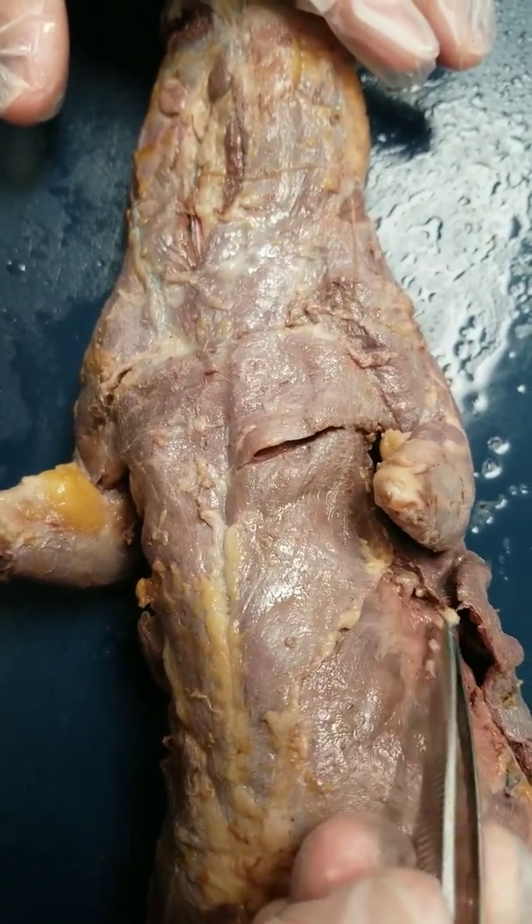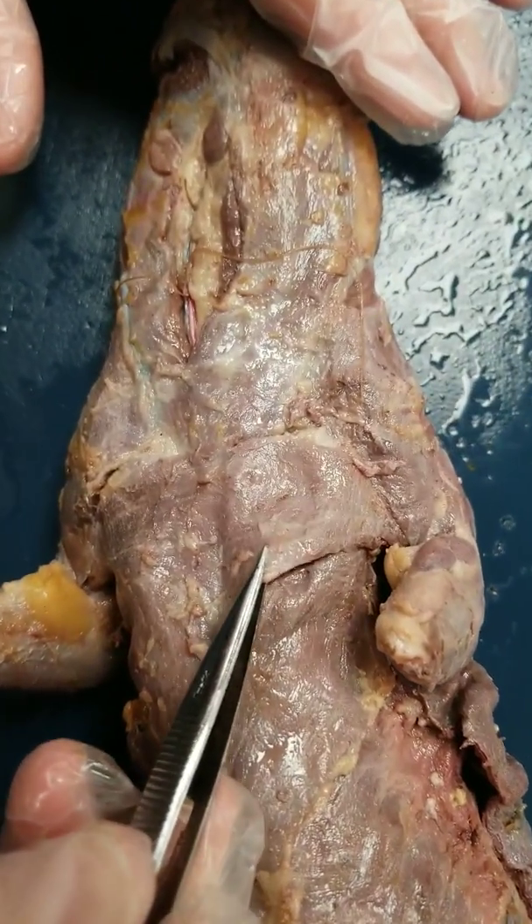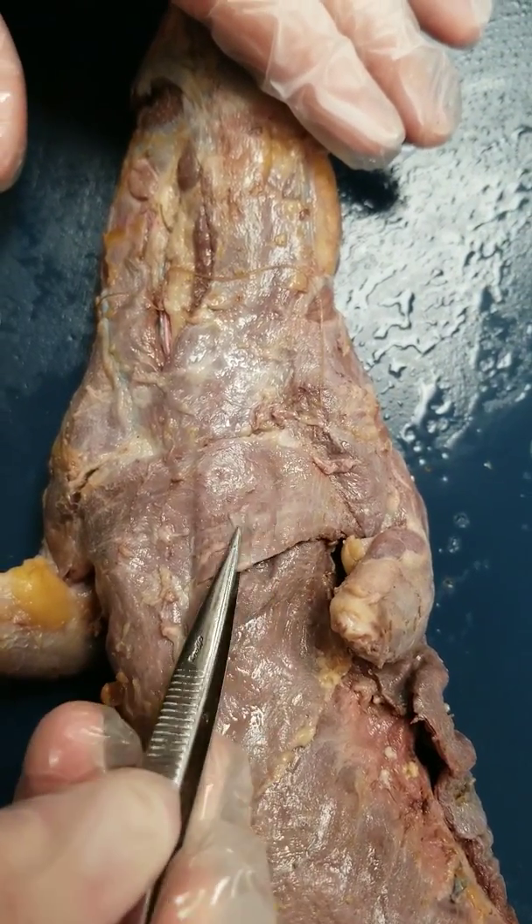You want to remove the fat as you go through. This is the pectoralis major muscle, and you just want to separate it from the minor and lift it up as well.